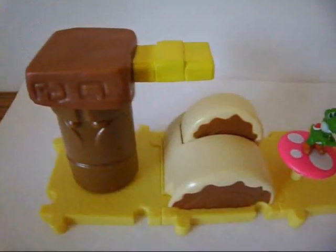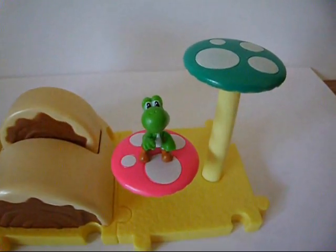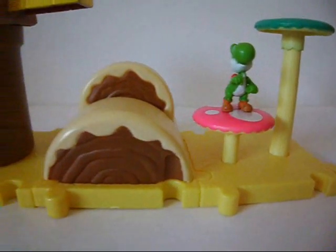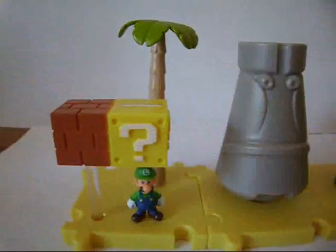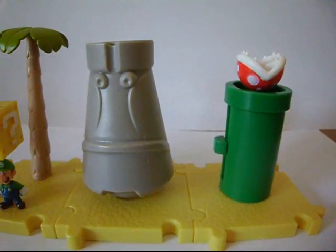So the Layer Cake Desert overall looks pretty cool. The pieces look nice, the paint jobs on them are great, and when I look at them from certain angles, it looks like a level from the Mario U game right in your hands. Only here, you can make your own.